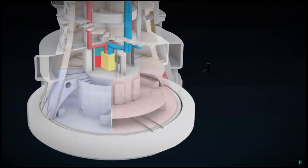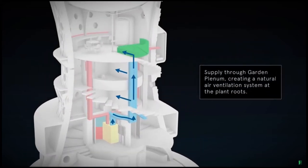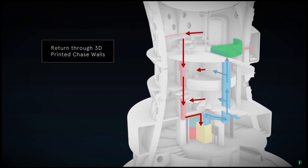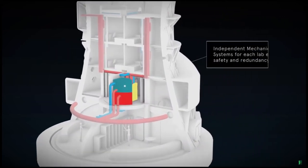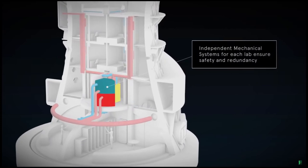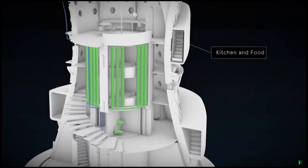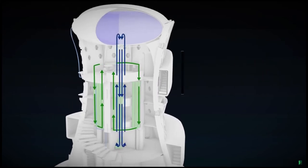Independent and redundant mechanical zones isolate each laboratory from the living spaces in the event of an emergency. The benefits of ISRU regolith construction include radiation shielding and physical protection.